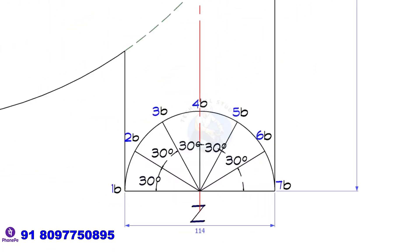Divide the semicircle into six equal segments, as represented in both the front and top views.